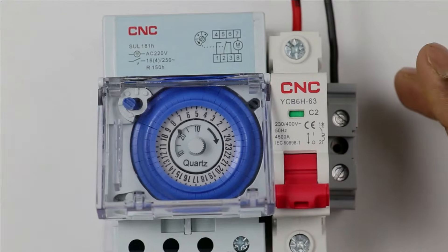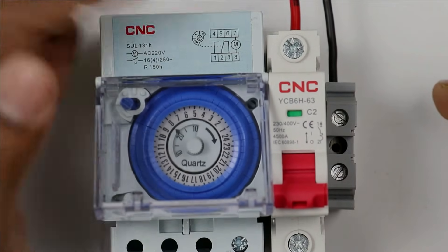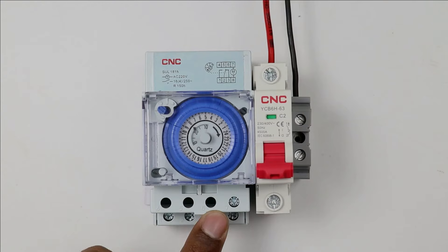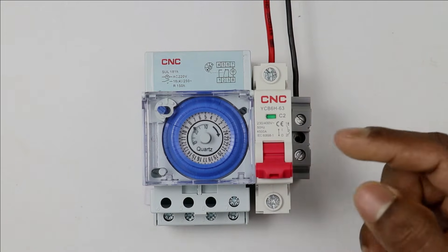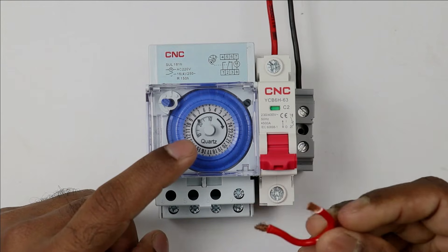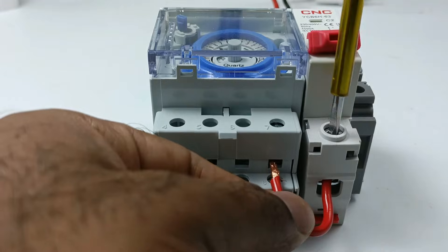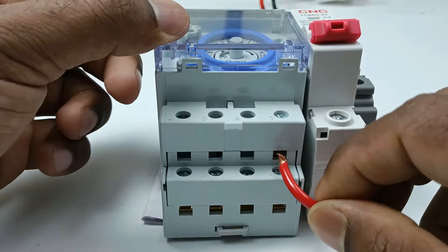Look at this circuit diagram closely. When I am using MCB, a motor is connected. Terminals of the motor are 7 and 8. This means to operate this mechanical timer, we need to provide phase and neutral supply to terminals 7 and 8. For phase supply, I use this MCB, and for neutral supply, I use this terminal box. To provide phase supply to this timer, I am using this piece of wire, taking one end and connecting it with the output terminal of MCB. The other end is to be connected with terminal 7 of this mechanical timer.